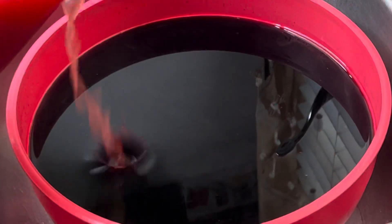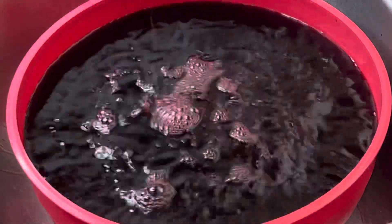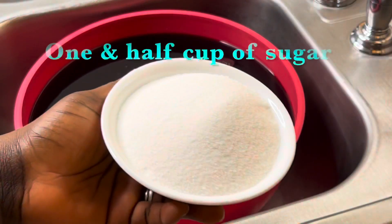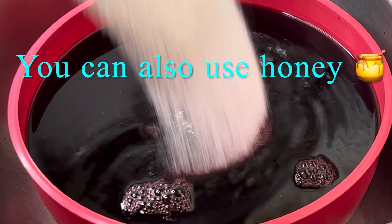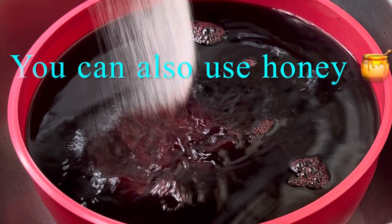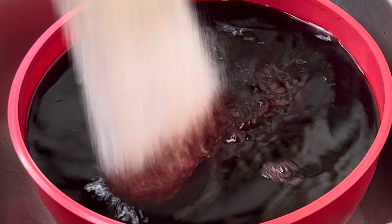After straining the hibiscus flower, add the watermelon juice. Next, add some sugar or your preferred sweetener — you can add more or less depending on how sweet you want your zobo to be. Mix very well so that the sugar and watermelon juice dissolve completely into the zobo drink.